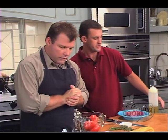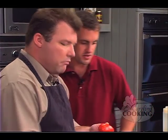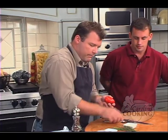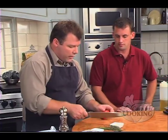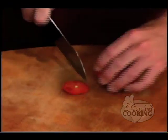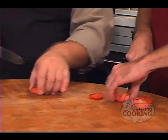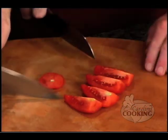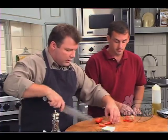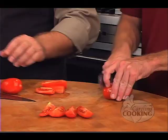First, we're going to roast the tomatoes, so we need to get those quartered and seasoned up with fresh herbs and garlic, salt and pepper. We'll put them back in the bowl and pick our fresh herbs and toss them all together.